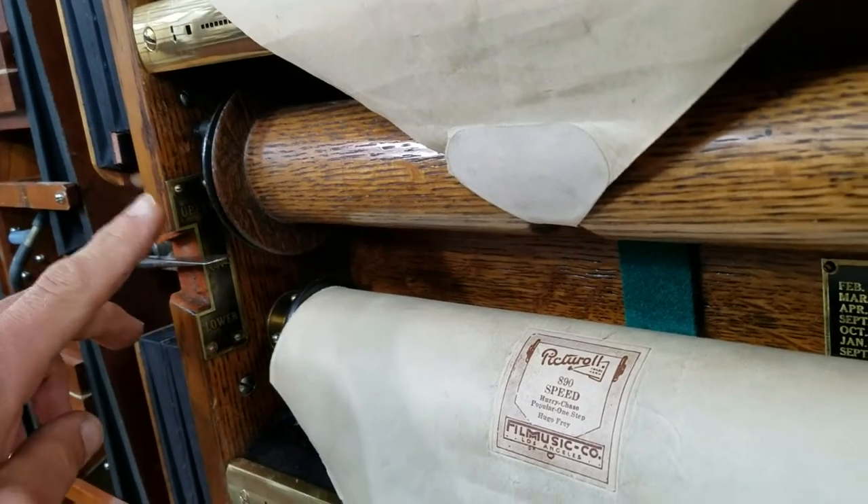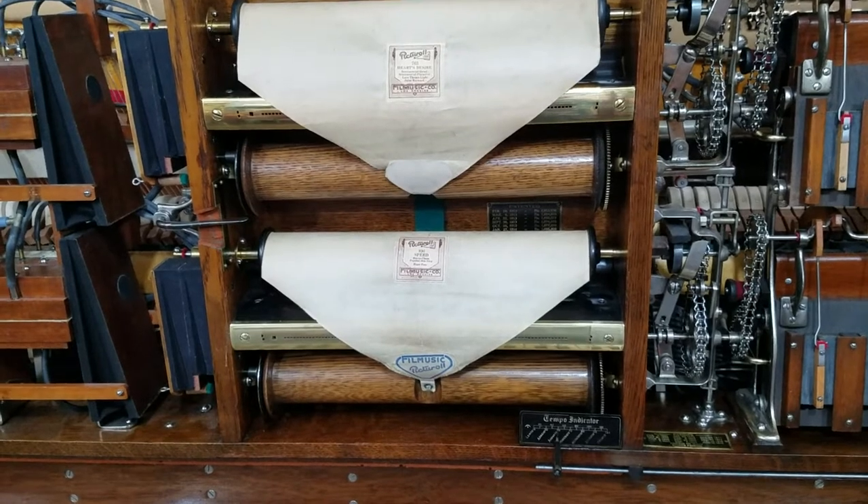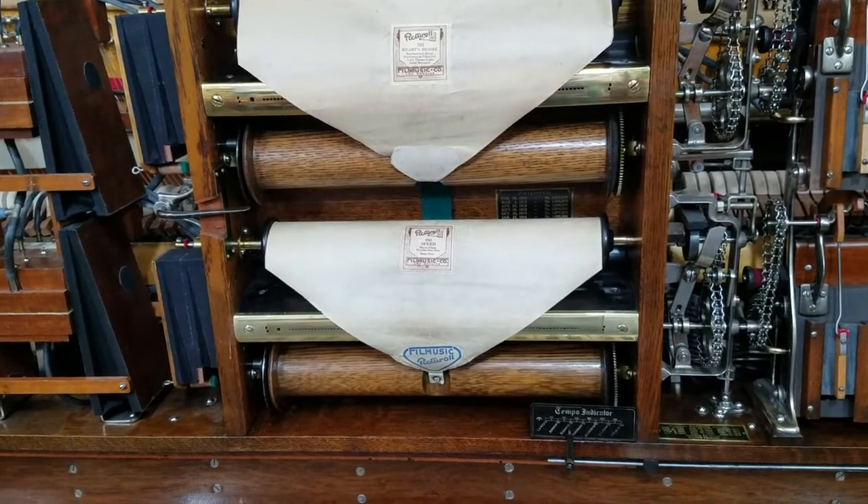It's got a lower, neutral, and upper position. Again, it's in neutral, so right now there are technically no holes in the stack open to atmosphere.